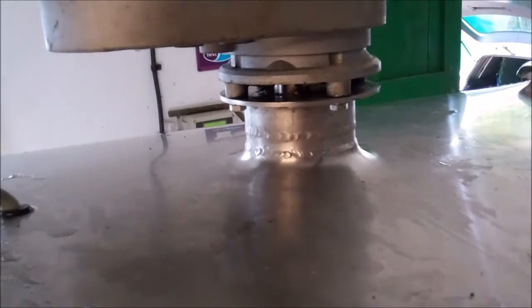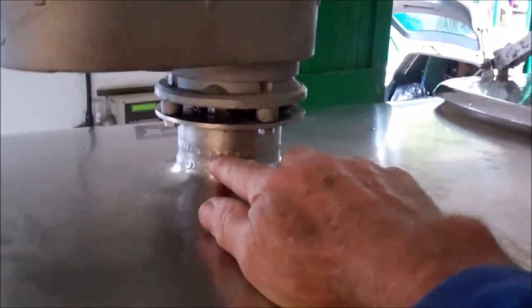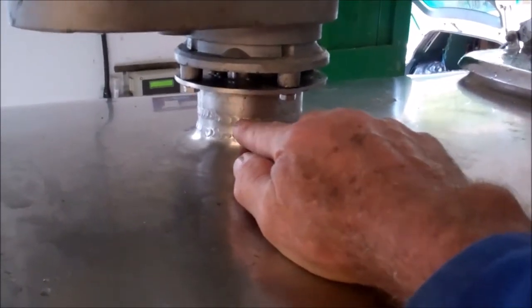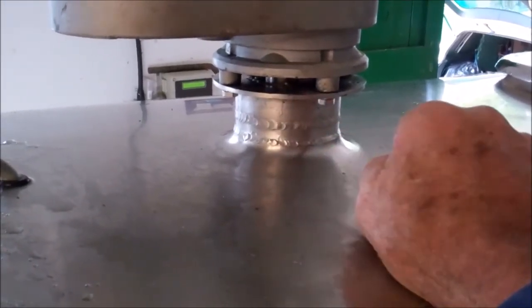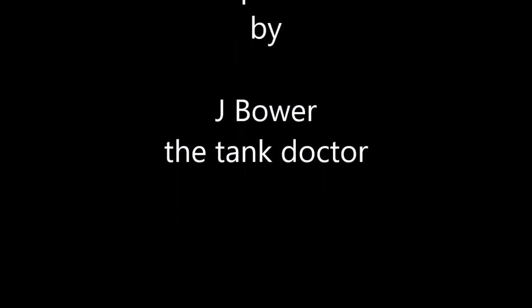Cut that back together — that's where I re-weld the neck on — new flange and the gearbox back on.